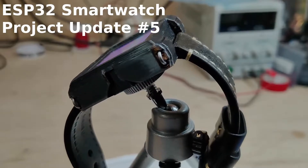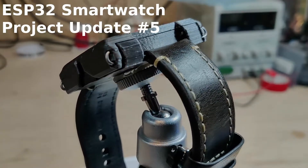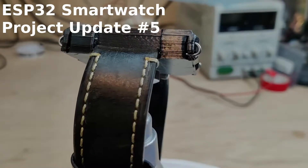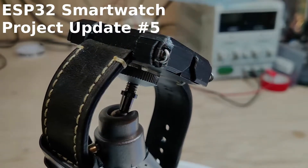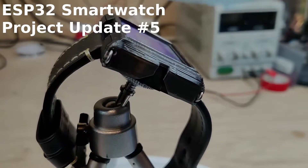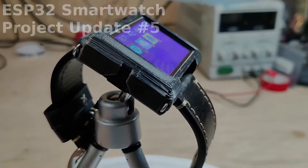Hi everyone. This is the fifth project update for my ESP32 smartwatch project. Since the last project update, I've created two new versions of the watch firmware, but the hardware has remained the same. Both firmware versions are available in the GitHub repo, which is linked in the description of this video.